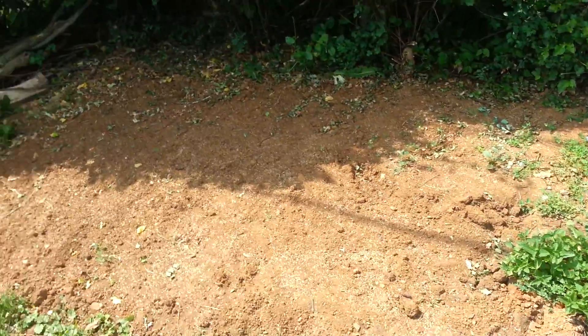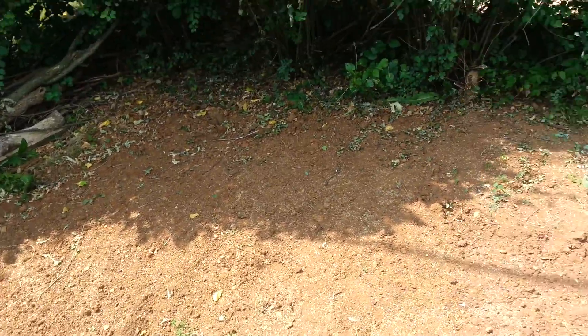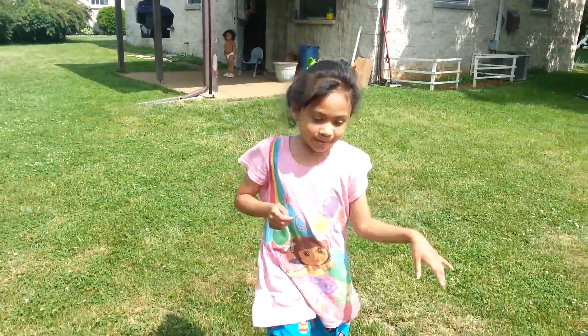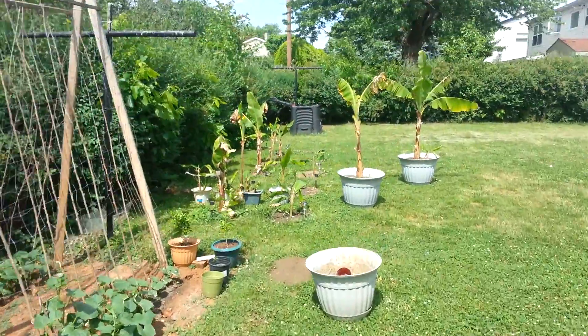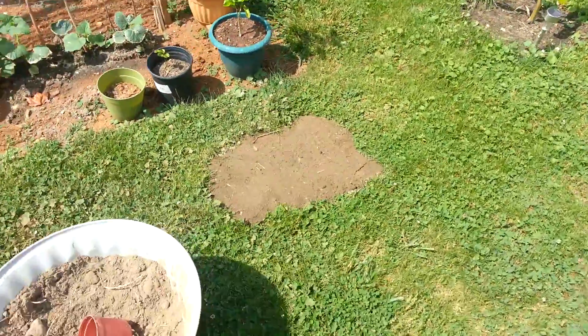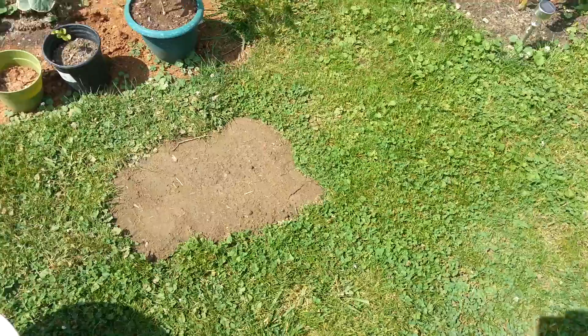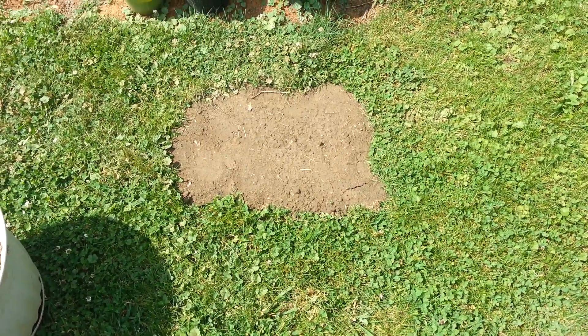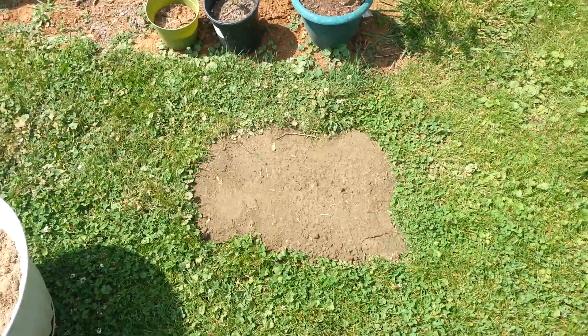Just spread some grass seed over here. I leveled out that area — it was a little sinkhole, so I put dirt and grass seed.